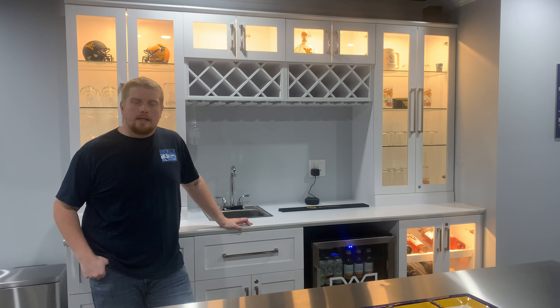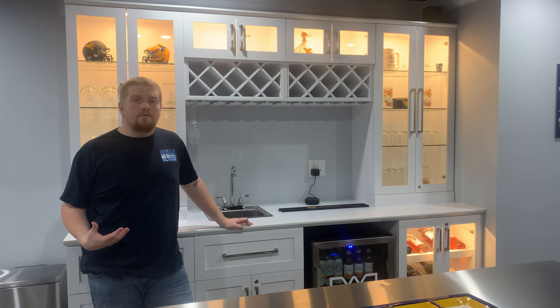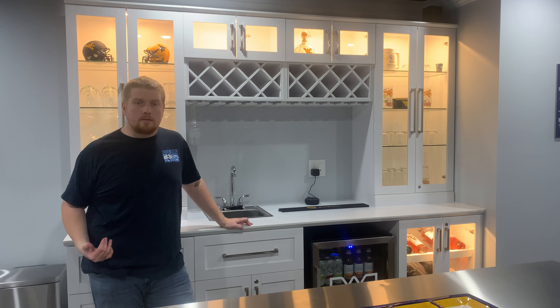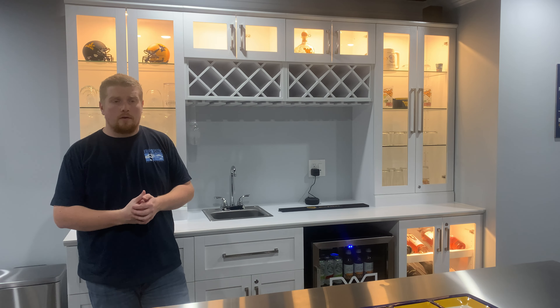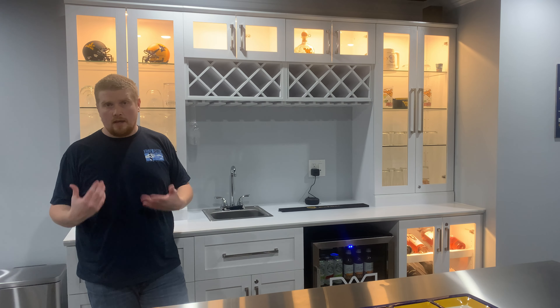Hey guys, welcome back to Dwell Big. A while back, I completely finished our basement and one of the pieces we wanted to install down here was a home bar — very specifically a wet bar.